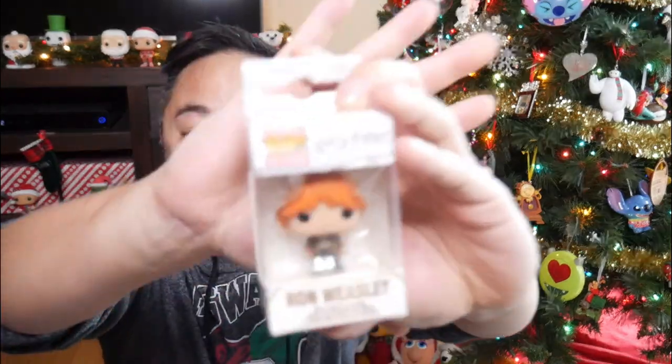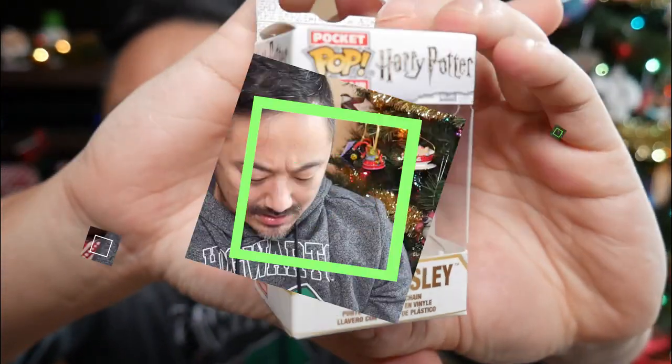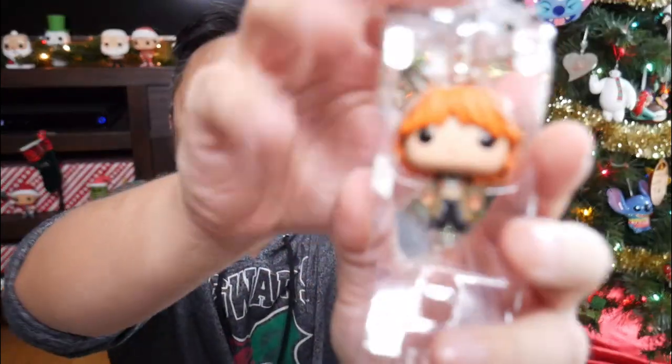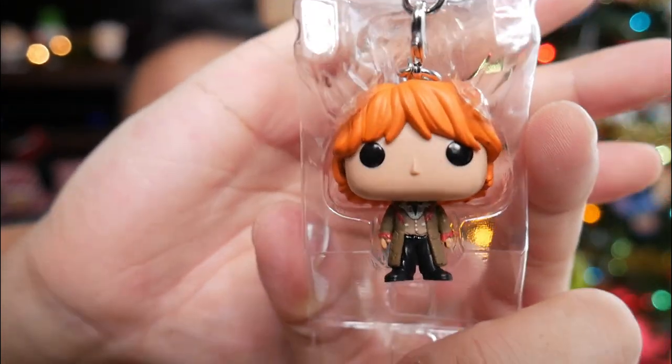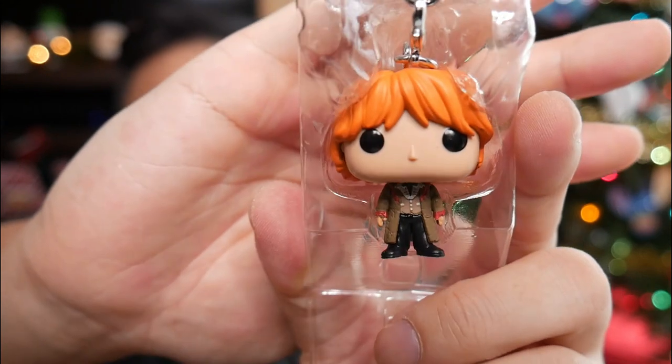The next item in this box - it's a Ron Weasley keychain. And look at Ron. I think this is his Yule Ball look? Let's take this out and get a closer look. There he is. You can see Ron Weasley - I think Yule Ball. Comment below on what outfit this is. I'm not sure, I think it's his Yule Ball.